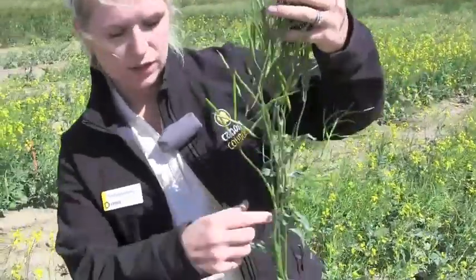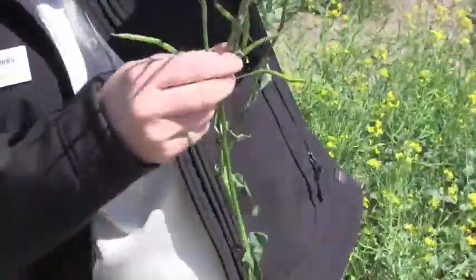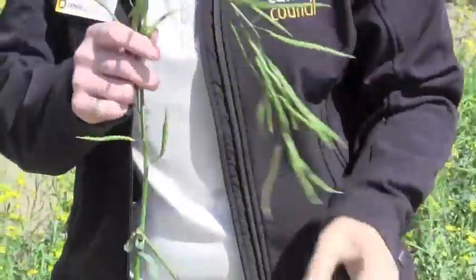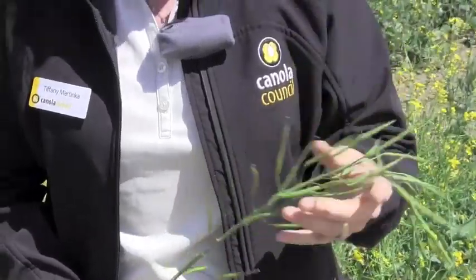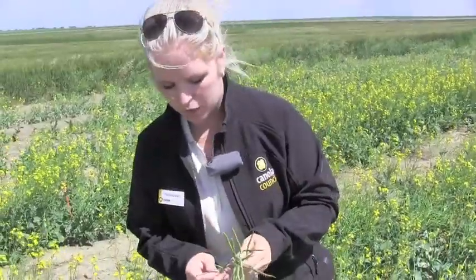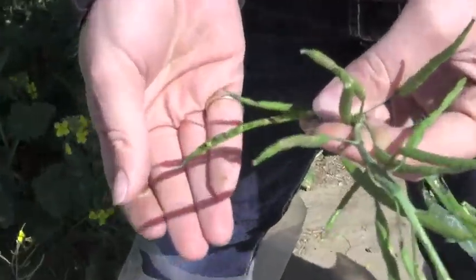When we start assessing the seed colour change, the first thing to do is find the main stem. You're going to grab your plant and start pulling down the side branches like so until we come to the main stem. This is where we're going to assess the seed colour change. At this time of year we're going to start opening up pods and looking to see what's there.